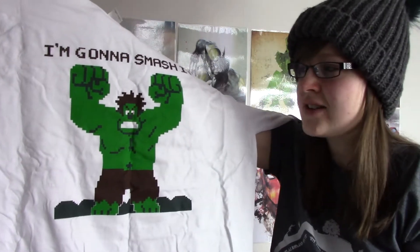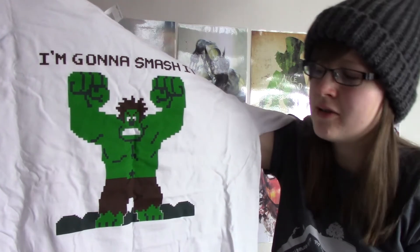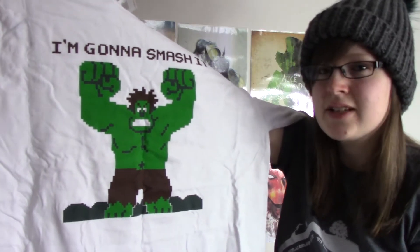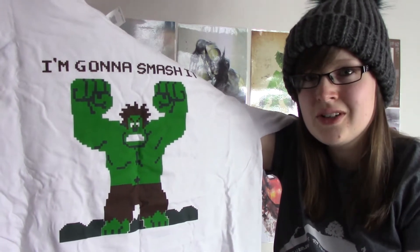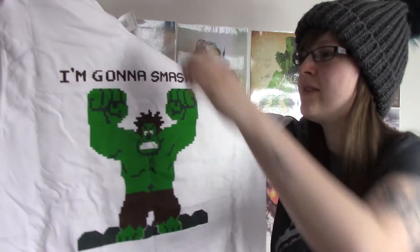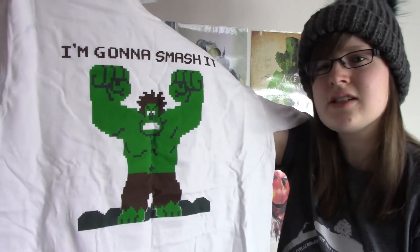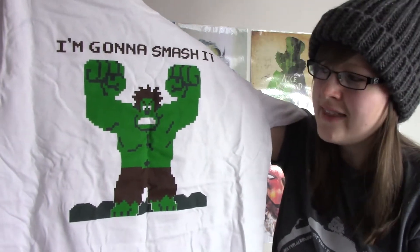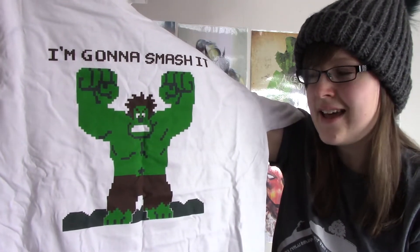He kind of looks like Wreck-It Ralph — that's the pose that Wreck-It Ralph holds. Maybe they did a little bit of a mashup, doing Wreck-It Ralph as the Hulk, which is awesome. This is a Gildan heavy cotton t-shirt, which is really nice. The t-shirt itself is white on the background, but Gildan t-shirts are really nice and last for ages.